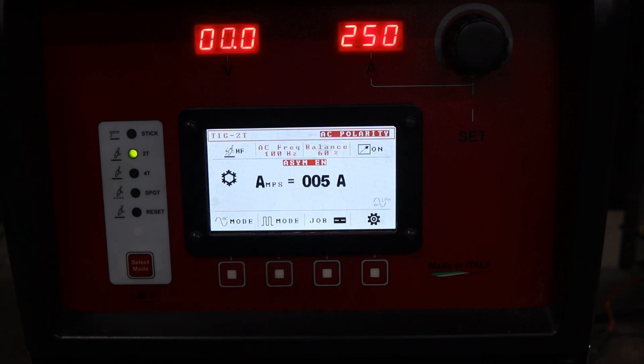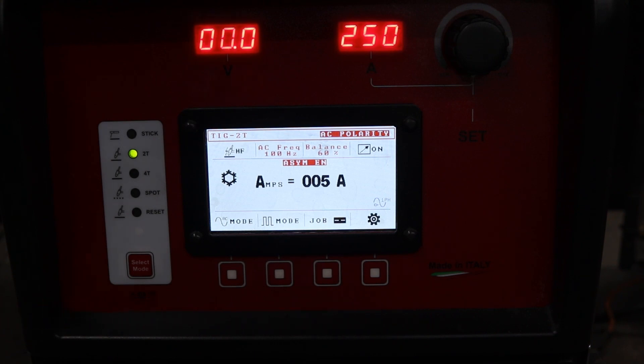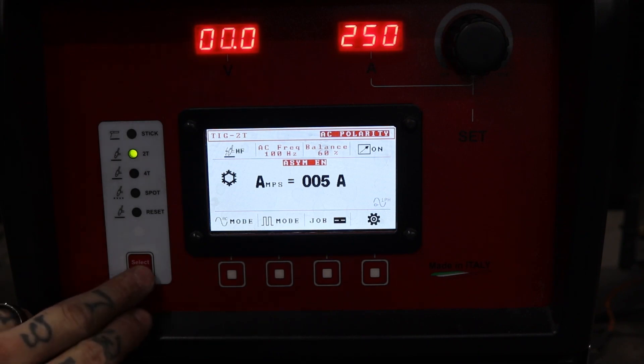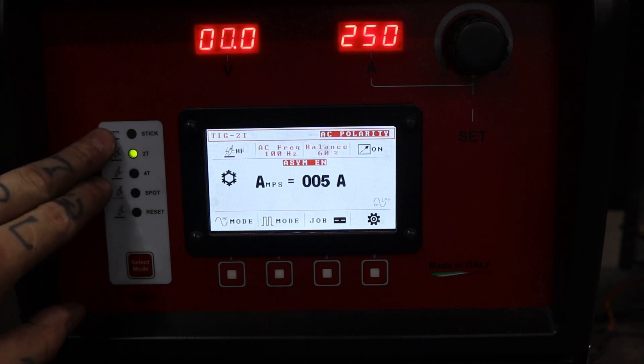I've seen welders that have like 30 buttons on the front of them, and it's just a mess trying to navigate through the menus and learn the machine. On jobs, time is money, so I just love the clean setup here.